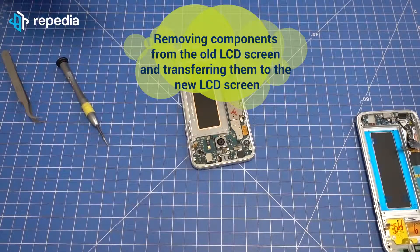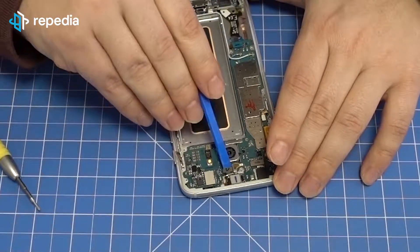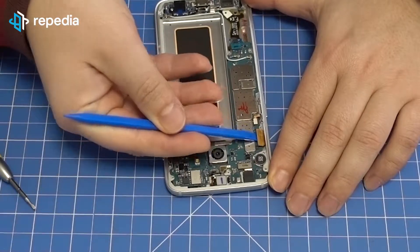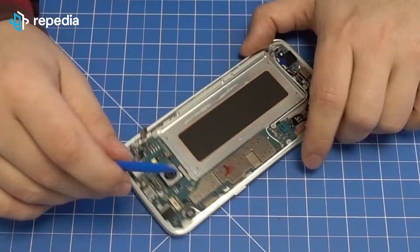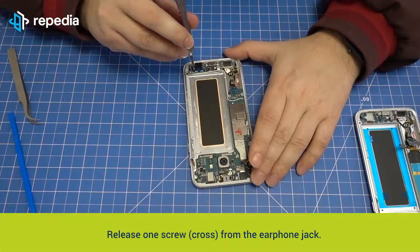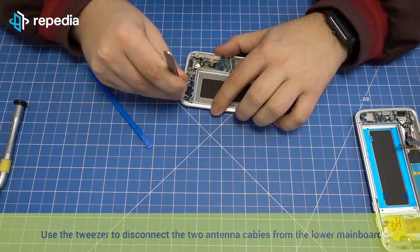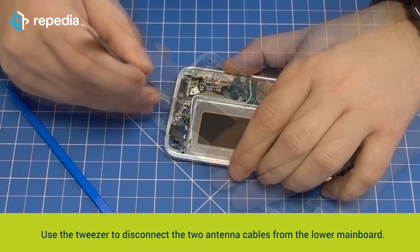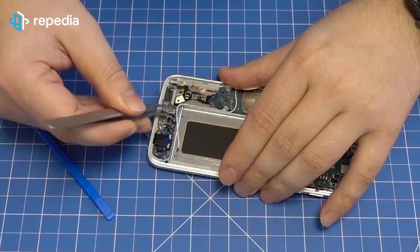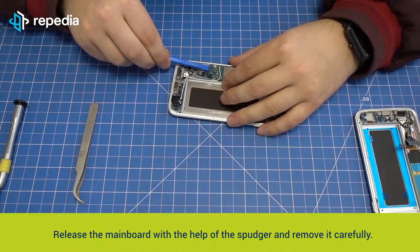Removing components from the old LCD screen and transferring them to the new LCD screen: release in total six connectors from the mainboard. Release one screw from the earphone jack. Use the tweezer to disconnect the two antenna cables from the lower mainboard. Release the mainboard with the help of the spudger and remove it carefully.